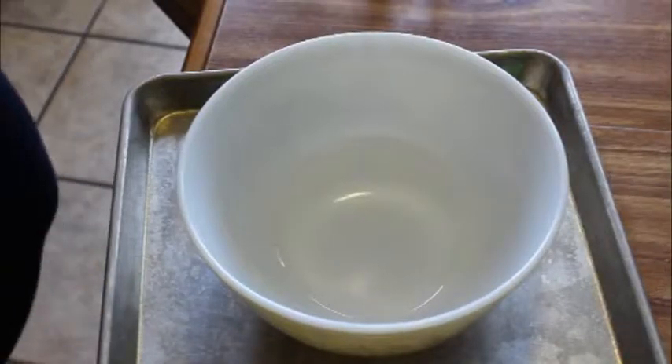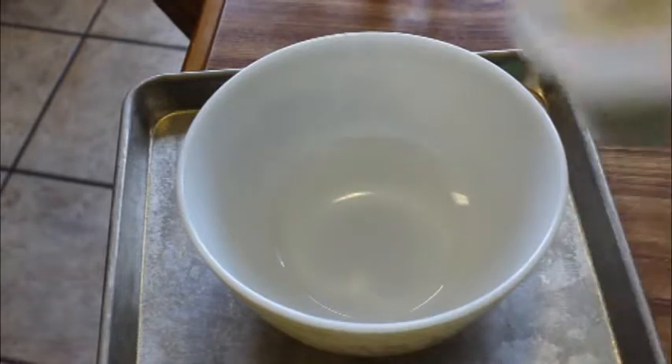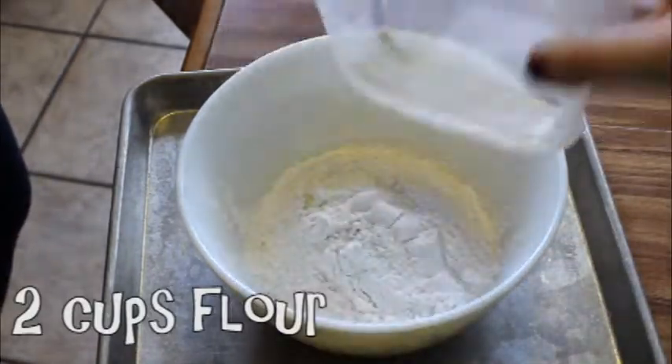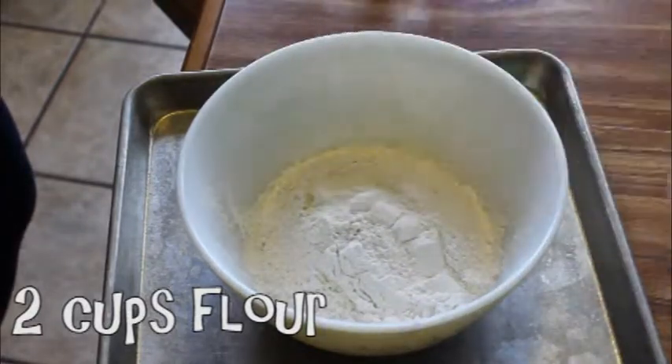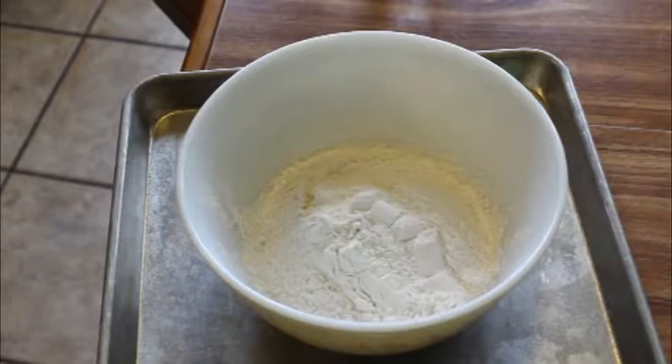What do we have to do? First up, we gotta mix... any measuring things? We gotta mix the flour. Is that what — three cups of flour? Two cups of flour. Wait, what does this have to be? Two cups? Two cups, yeah.